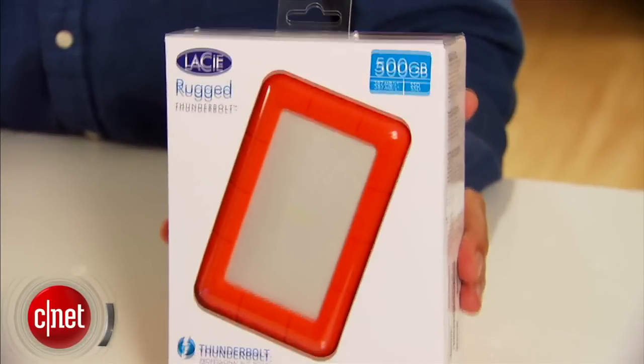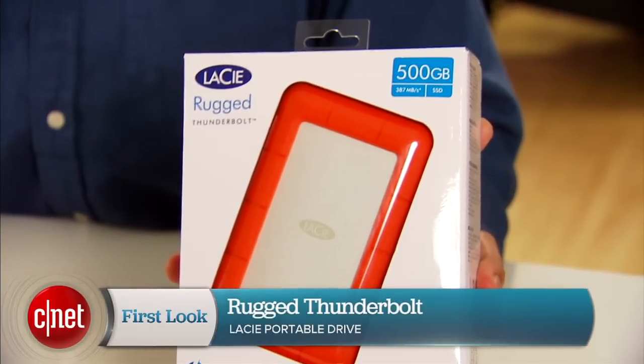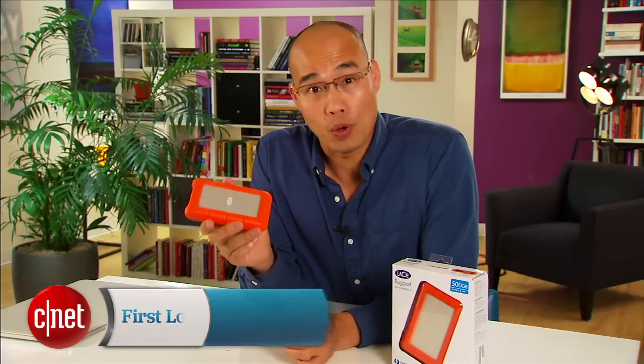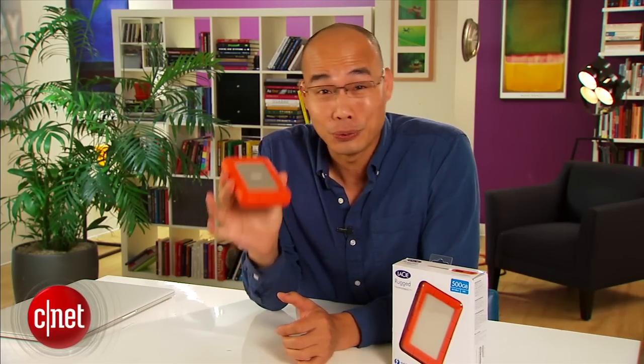Hi guys, Dom Ngo here, and this is the new Rugged Thunderbolt All-Terrain Portable Drive from LaCie. It's not to be confused with this Rugged USB 3.0 Thunderbolt series that came out two years ago. The looks seem similar, but on the inside and outside the new drive is very different from the older model.